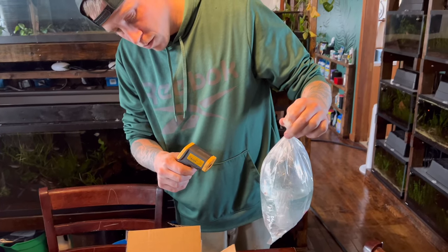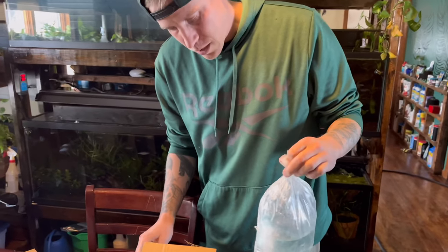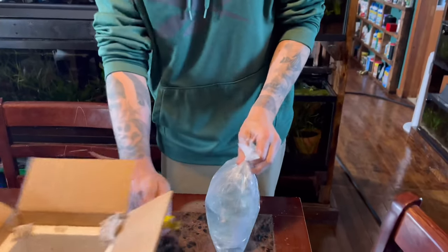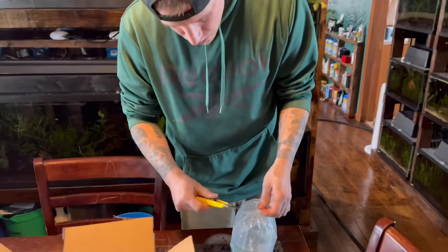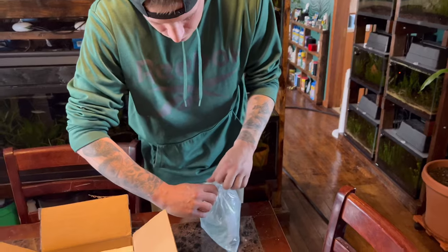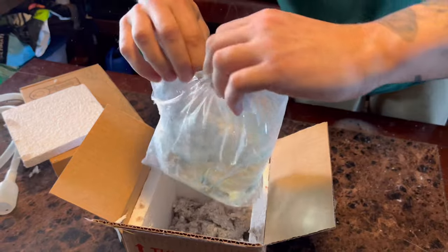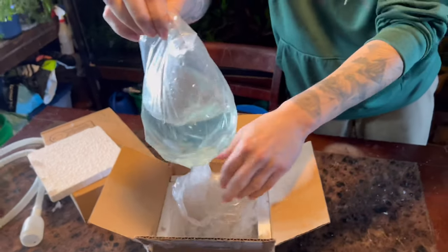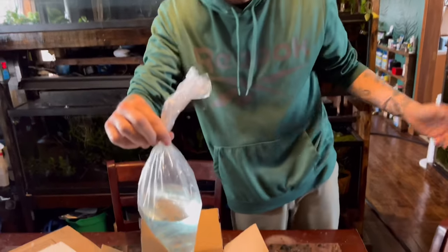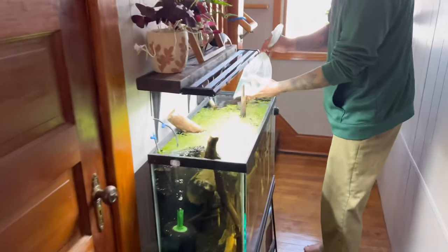Here I'm checking the temperature of the bag the fish came in. These are tropical fish, so we're going to need temperatures anywhere between 79 to 81 degrees Fahrenheit. Taking a thorough look at these fish — they look pretty good. The smaller they are, the more susceptible they are to ich and other illnesses, and sometimes the transition is just harder on them. So if you can get your hands on some larger size ones, that's obviously best case scenario.